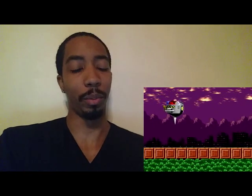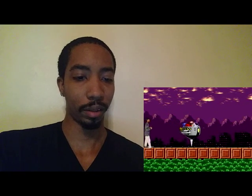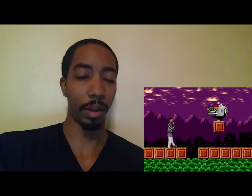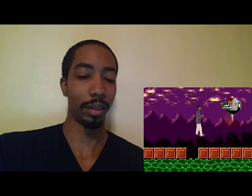Yeah, this really took me back. I'm not even sure which Sonic this was, but this took me back. That was cool. It seemed like it was almost like a music video, but he put himself into the video game for Sonic.